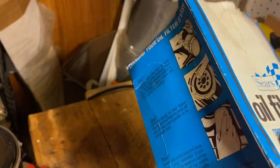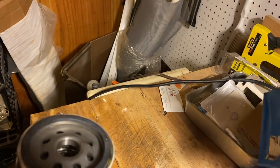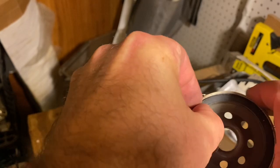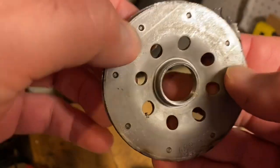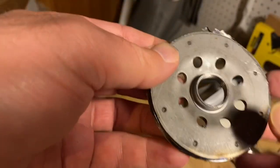Let's take a look at what's inside this Sears filter. Back then they did just about everything, so I don't really know who made this for Sears. I cut it open and we've got a nitrile rubber gasket here — decent thickness.